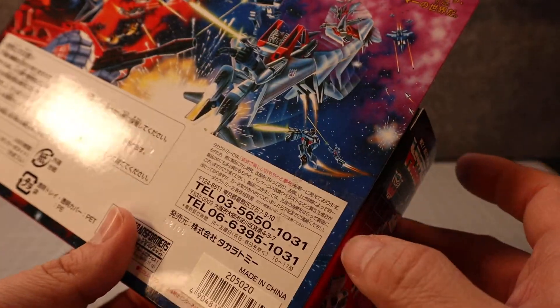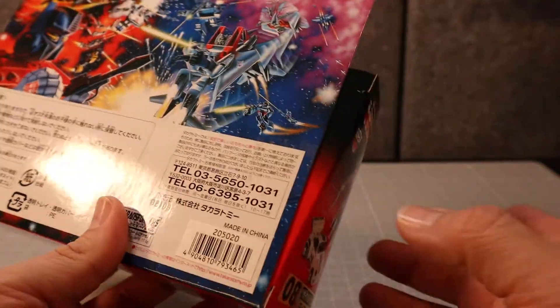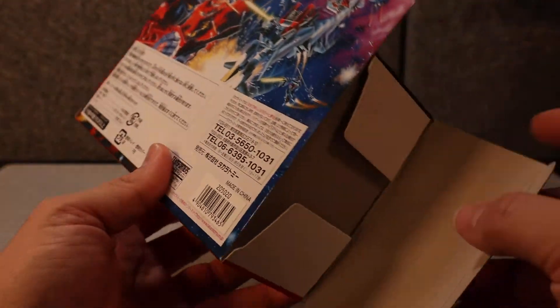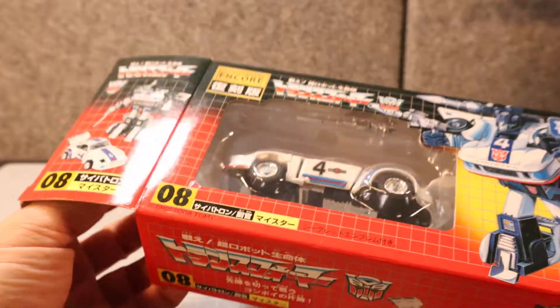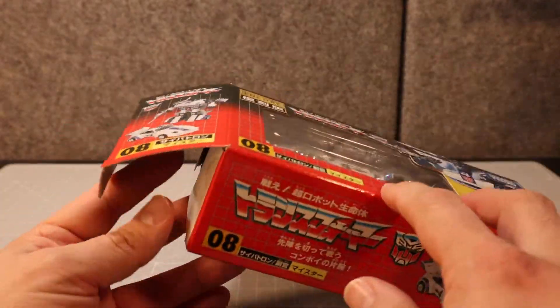So let's go ahead and crack this open. I'm going to be very, very gentle with this. There we go. Now, an interesting thing about this is that on the original, this would have been plastic as part of the box.